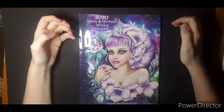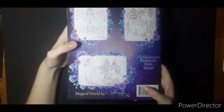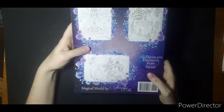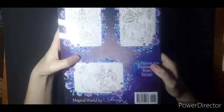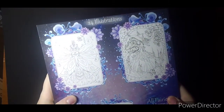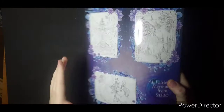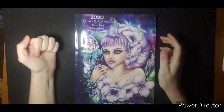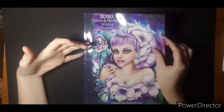Hi everyone, welcome. This is part two of Genovia's Art — All Fairies and Mermaids from 2020. I do believe that is a typo. This book also has 24 illustrations. Magical World. So this is the 2020 Fairies and Mermaids Witches Coloring Book, part two.